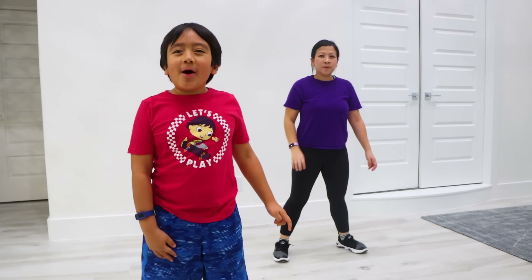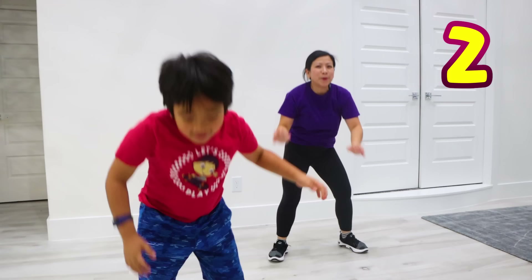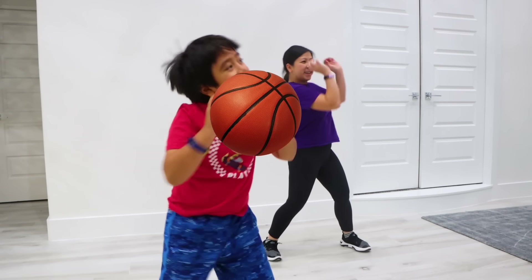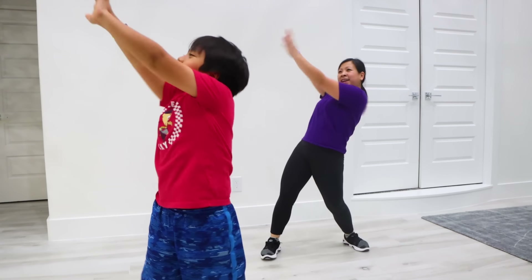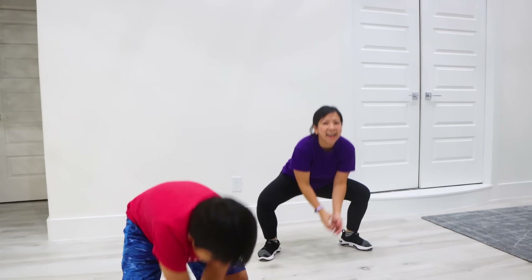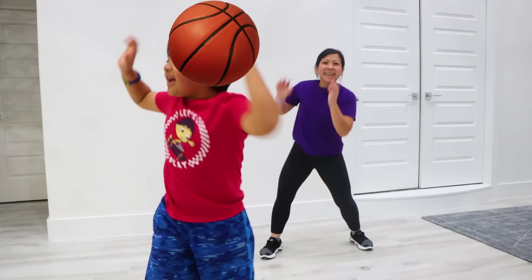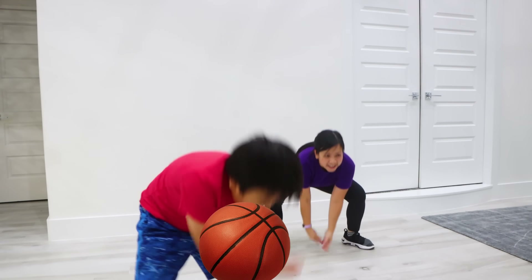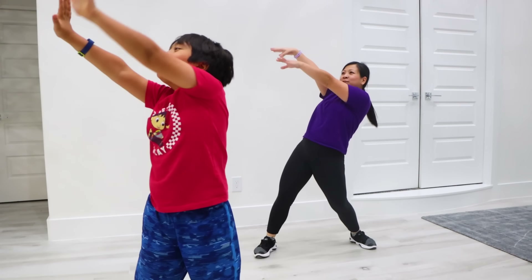Now let's do grab the ball and shoot for 20! Grab the ball and shoot 1, grab the ball and shoot 2, grab the ball and shoot 3, 4, grab the ball and shoot 5, 6, 7, 8, 9, 10, 11, 12, 13, 14, 15, 16, 17, 18, 19, 20!